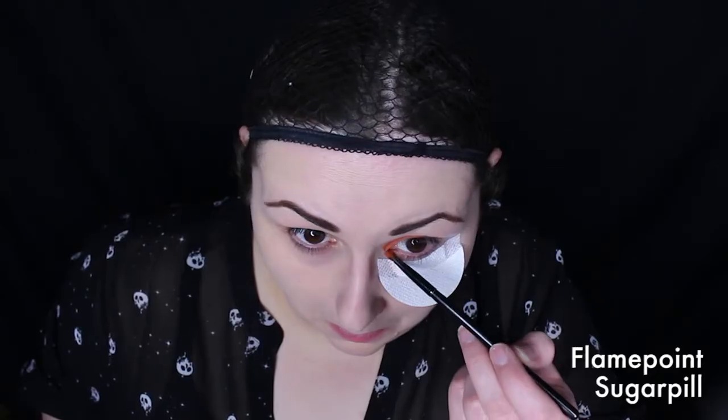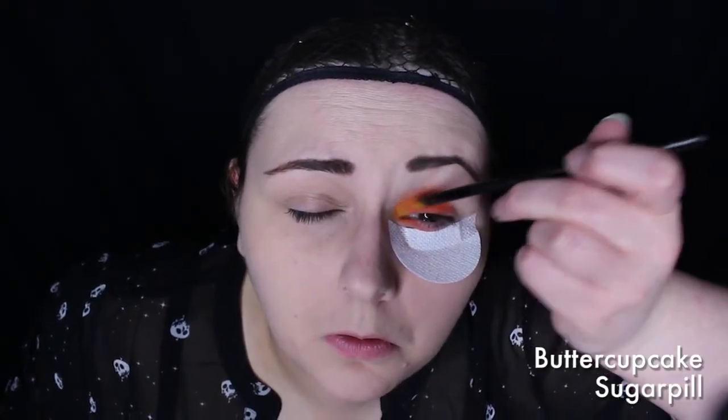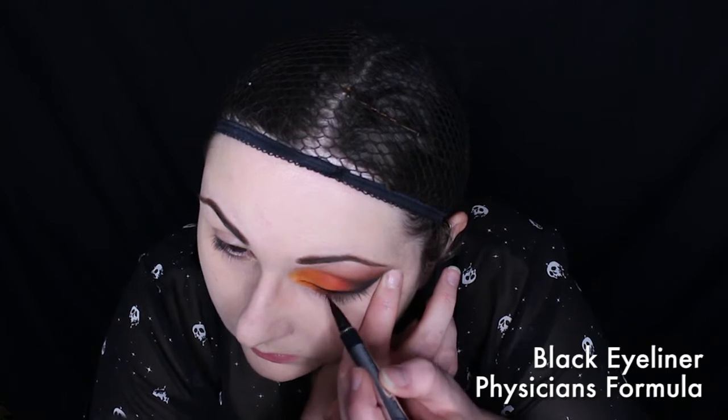I'm starting off with an already primed eye — we're only doing one with the eye shadow. With Sugar Pill's Flame Point, I'm covering from the inner corner to roughly about halfway across the lid, and the bottom as well. On the very inner corner, I'm adding a bit of Butter Cupcake to brighten it up. Then on the second half, with Flame Point still on my brush, I'm using Sugar Pill's Bulletproof and blending those together. When you blend it out to the brow bone, you can add a touch of Flame Point to warm up that black. Then I'm adding some winged liner. The best part about this look — you do not have to match it to the other eye.